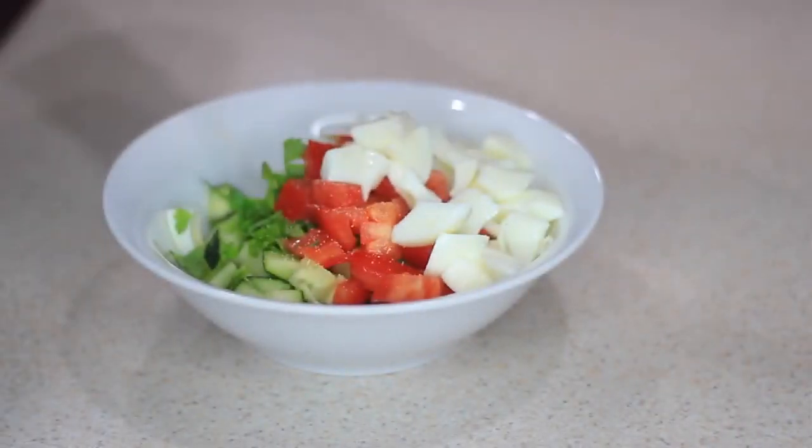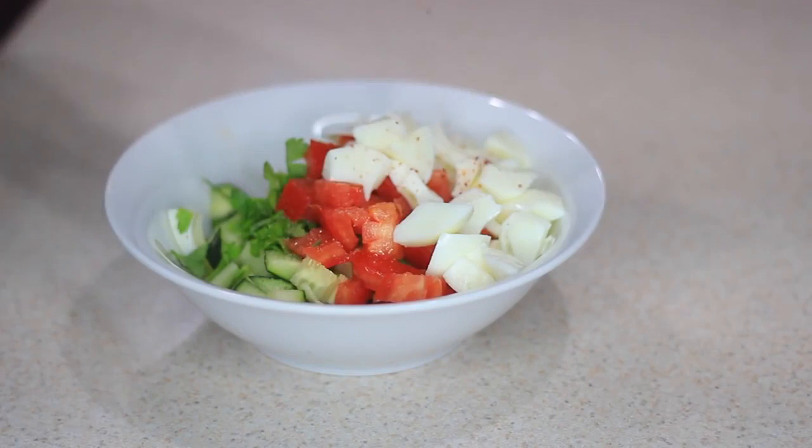Now that I have everything in one bowl, I'm gonna add some salt, some cayenne pepper, and also some dried mint to add flavor, and it was so good.